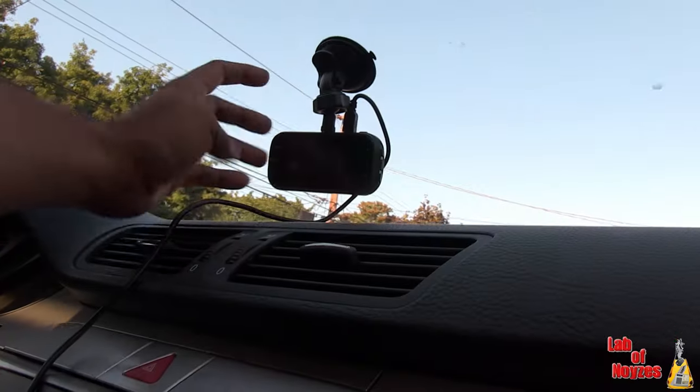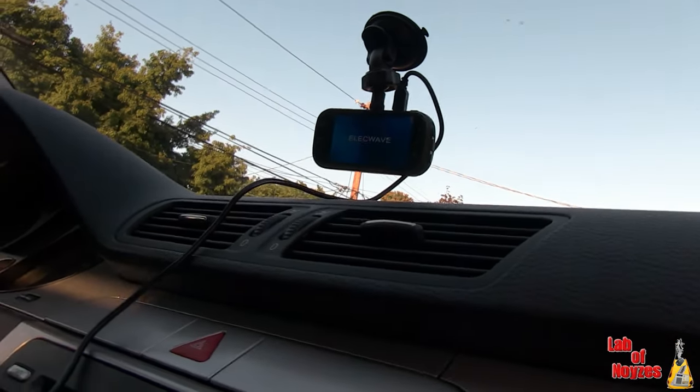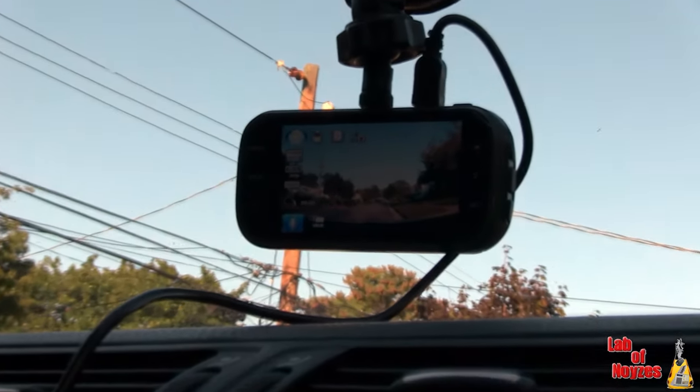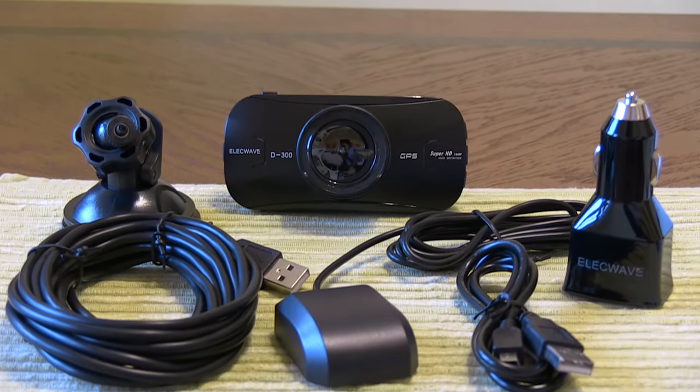All in all, this is a unit that I would definitely recommend and I enjoy using it. I'm going to end up using this daily in my commute. You never know when something might happen. If you're looking for a dash cam, please take a look at this one — you won't be disappointed.